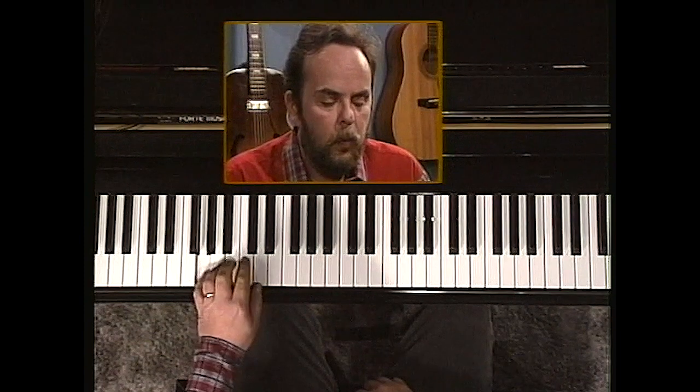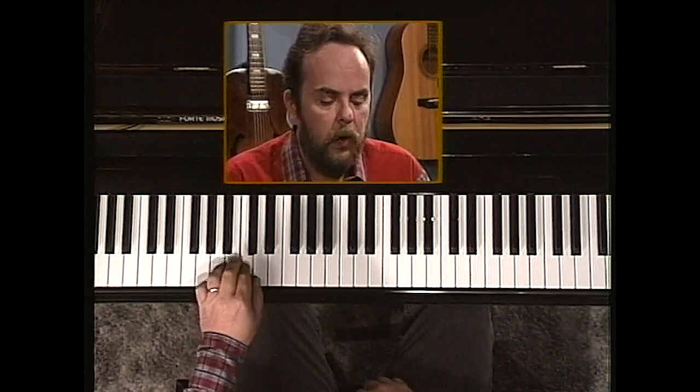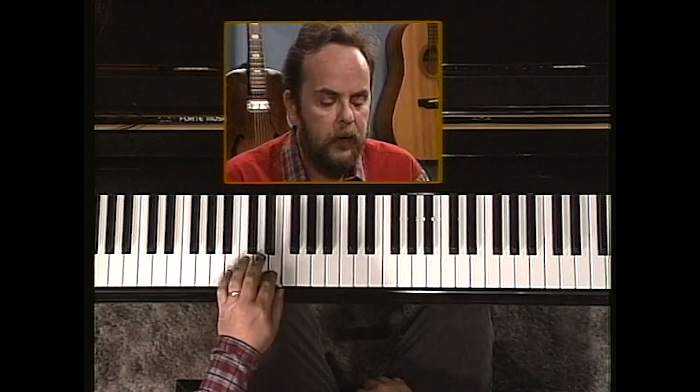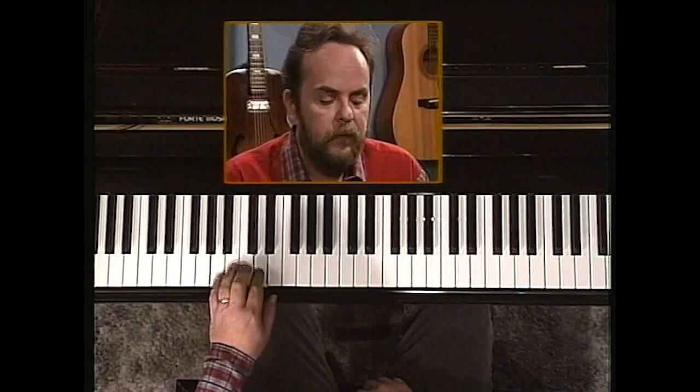Start on G: one, three, four, four sharp, five, six, two, five.